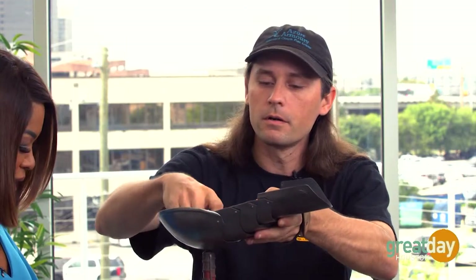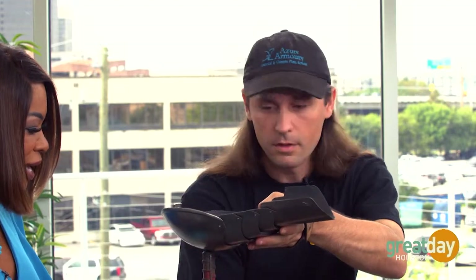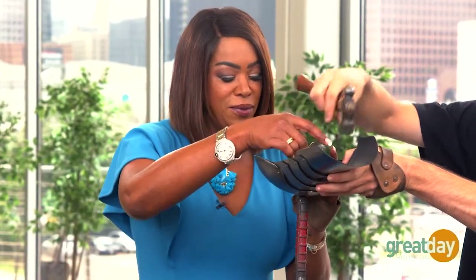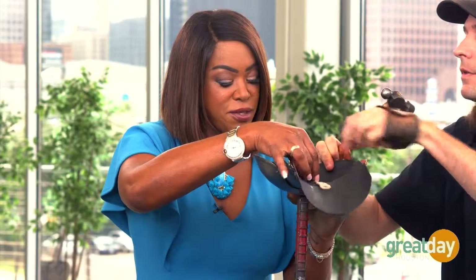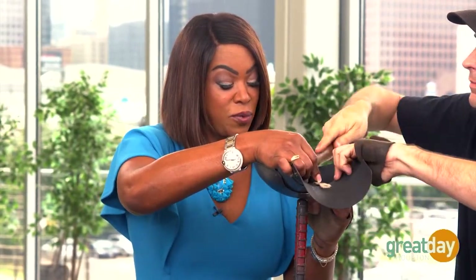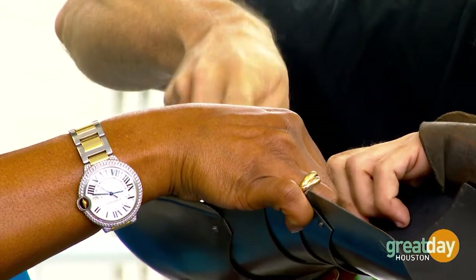Slip it up on there. If you'd hold that for me — hold it right underneath there, right on top. It took athletes to really pull this off, because these things could weigh quite a bit, can't they? They can. A full suit weighs about 60 pounds.